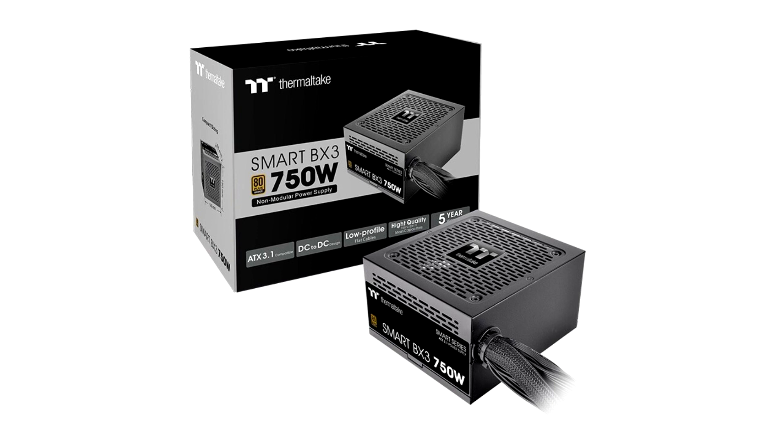There are three wattage options to choose from, including 550W, 650W, and 750W. Complying with the latest ATX 3.1 standards, the Smart BX3 Series can support up to 200% power excursion and achieve 60% low load efficiency. With its 80-plus Bronze certification and Intel C6-C7 states, the Smart BX3 Bronze can reach high energy efficiency of up to 85% and is well-optimized for compatibility with all Intel processor generations, effectively saving energy for your PC.